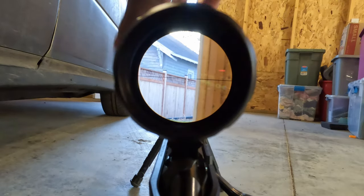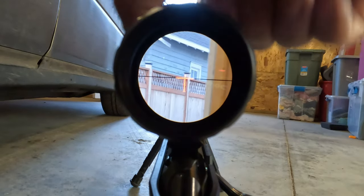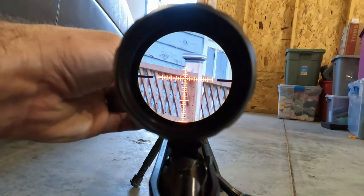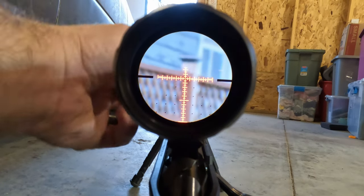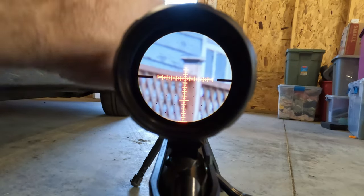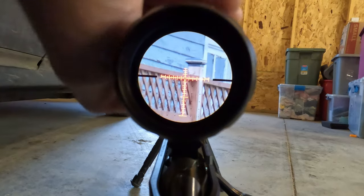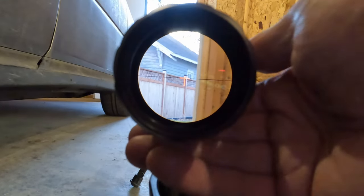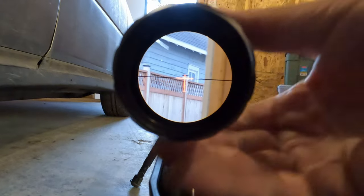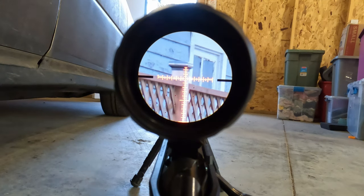The last thing on the scope itself is the diopter for adjusting the reticle to your eyes, which is very important — everybody's eyes are a little bit different. In terms of eye relief on 3x on the low end, you have a very forgiving eye relief; anywhere from about 3 to 6 inches is going to get you a very usable sight picture. When you dial all the way up to 18, it settles in right about 3 and a half inches and fairly tight in terms of forward and back. You do have a good amount of up, down, left, and right on the low end, but as you dial up to 18 it gets considerably tighter, and you need to be directly behind the optic.